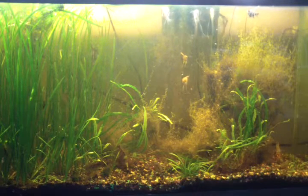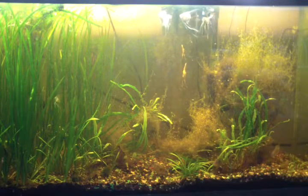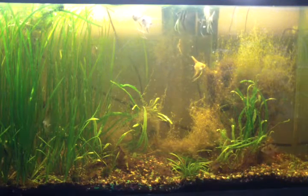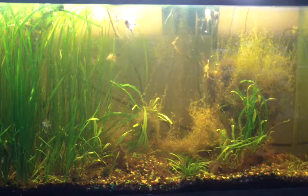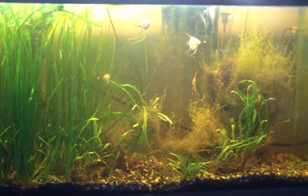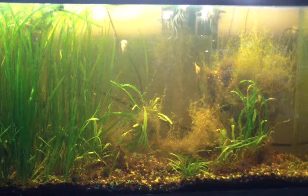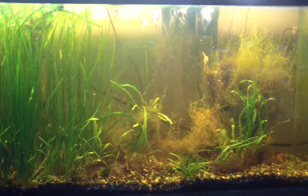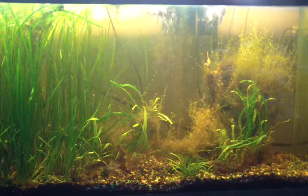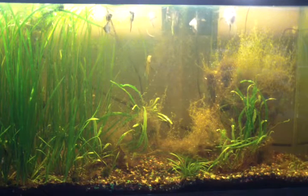Now a lot of these plants, especially the jungle vallisneria on the left, are going to be going in that 125 as well. I haven't moved them yet because even though the 125 is set up, all those plants are planted in a gravel substrate that has a whole bunch of peat moss under it. The plants grow nice, but if you pull them up by the roots you get peat moss all over your tank.